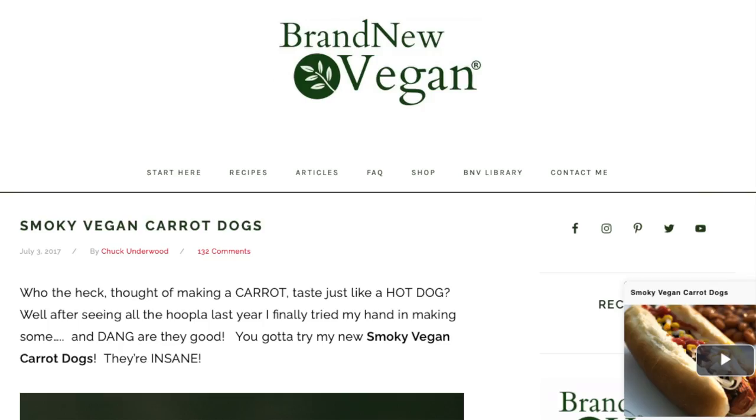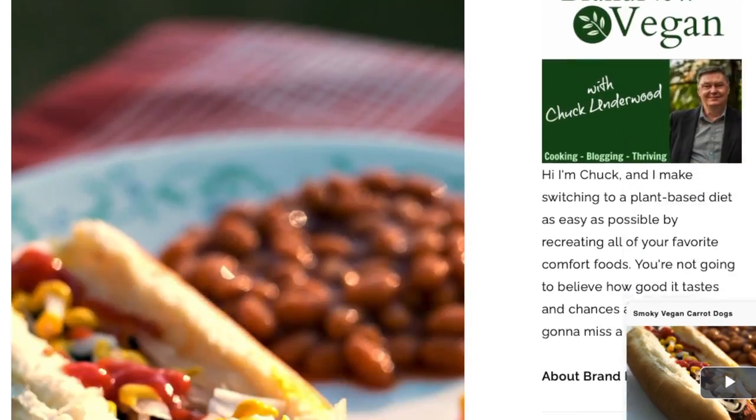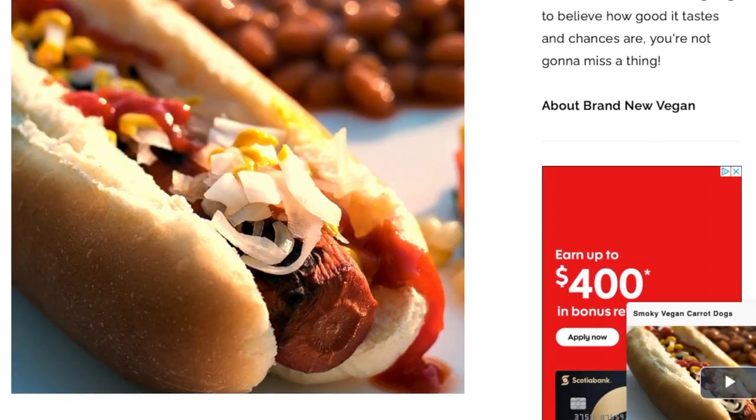Today's recipe is from Brand New Vegan. There are actually a lot of recipes out there for these carrot dogs and I've seen many of them before, but I decided to go with the recipe from Brand New Vegan because I have seen a lot of rave reviews for his carrot dog recipe, and I have made his chili before and it is so delicious. I do have a recipe video for that — I will leave it up here as well as in the description box below if you guys want to check it out.